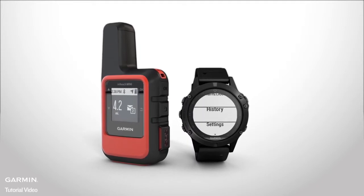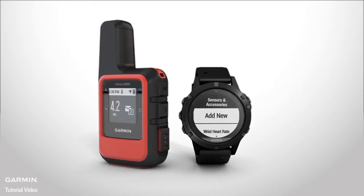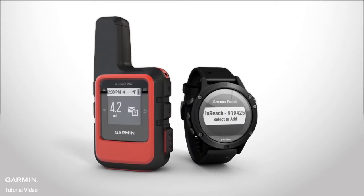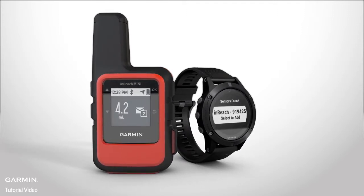On your compatible device, go to Settings, then Sensors & Accessories. Select Add New, and the device will search for your inReach Mini. When the inReach Mini's device number appears on your compatible device, they're ready to pair.